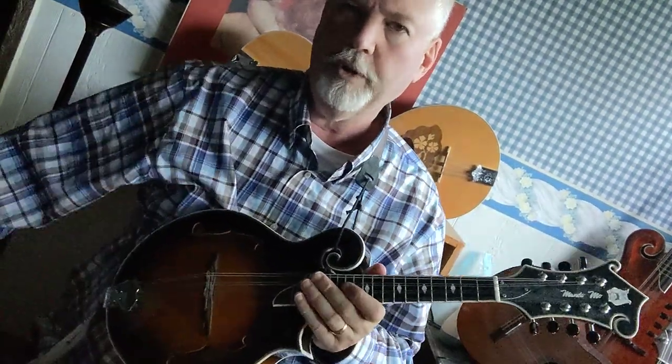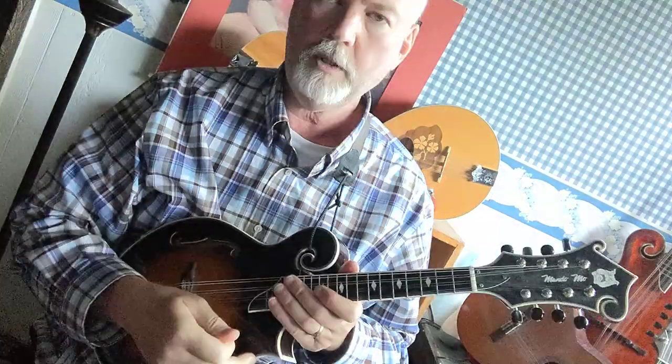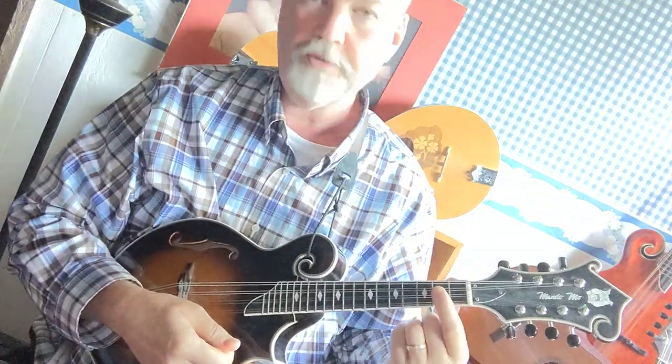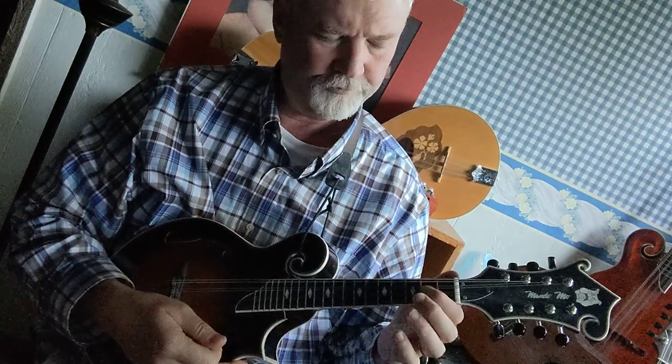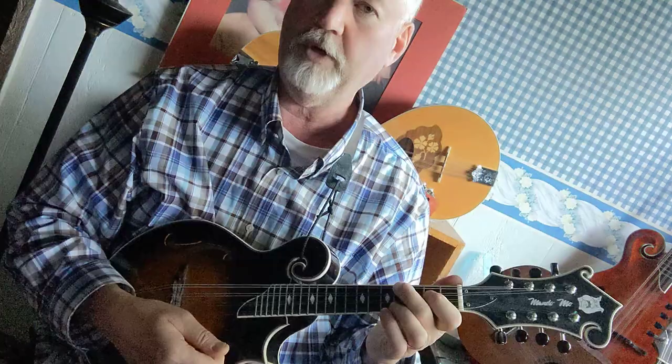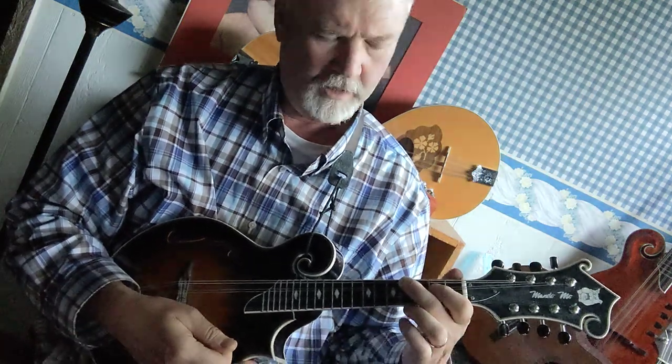Here is the E major chord. You're going to start with your first finger fretting both the A string and the D string at the second fret. Then take your second finger and put it on the fourth fret G string, and then take your third finger and put it on the fourth fret E string.